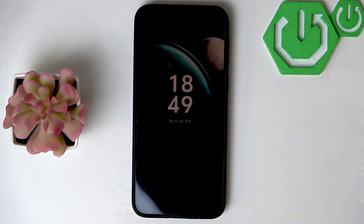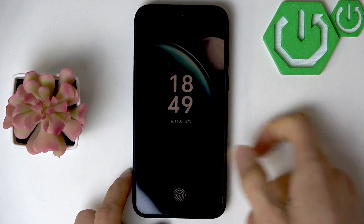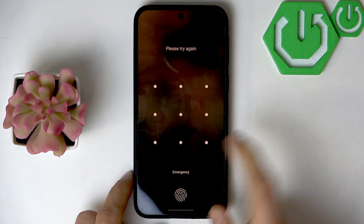Welcome! In front of me is the Vivo X200 FE, and in this video I will show you what to do if your fingerprint sensor doesn't recognize your fingerprint.